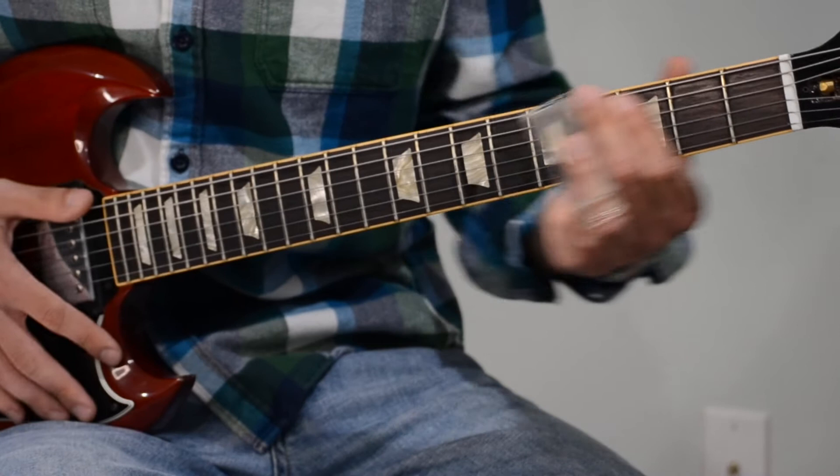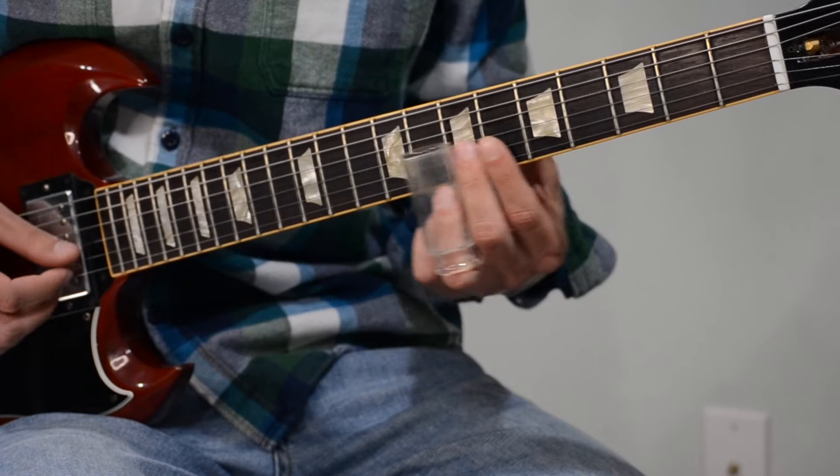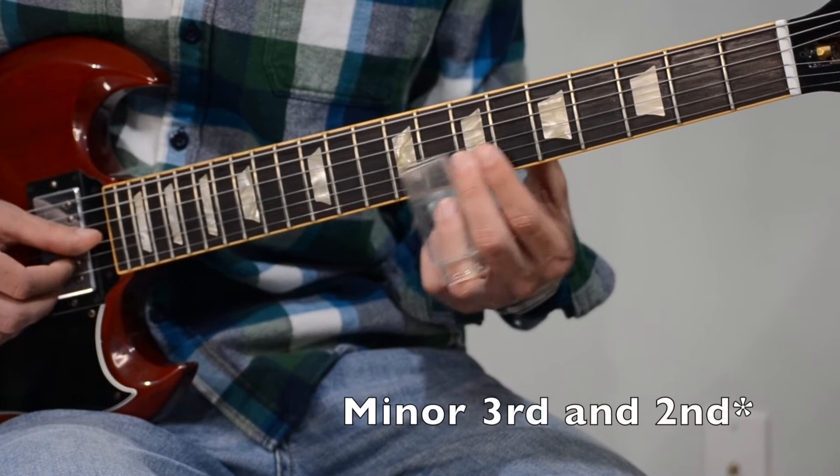So we're in the key of A, and the first part of this lick is the minor 3rd to the 2nd to the 1st. Now the muting technique is what's important here — he'll really let it ring between the 1 and the 2, and then he'll mute immediately after on the high E string.